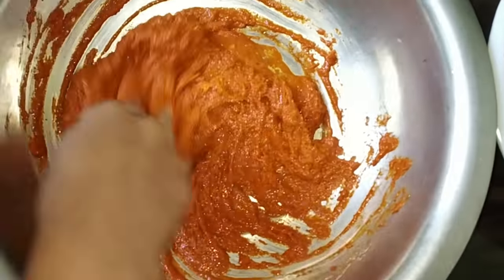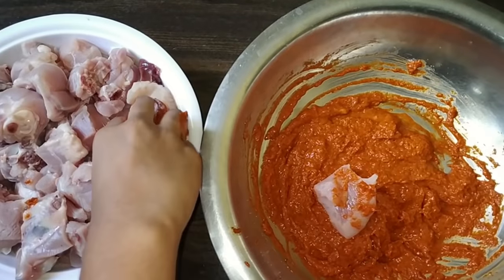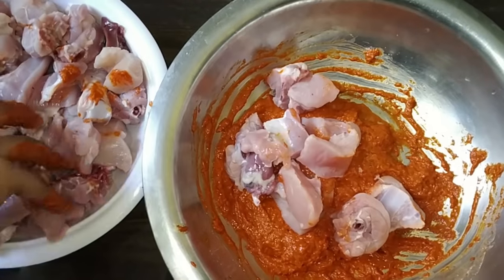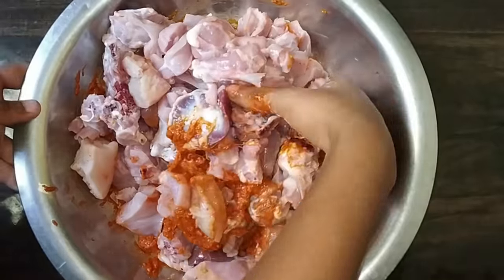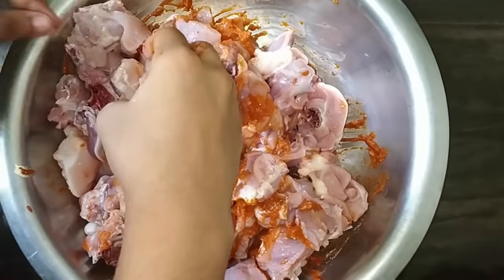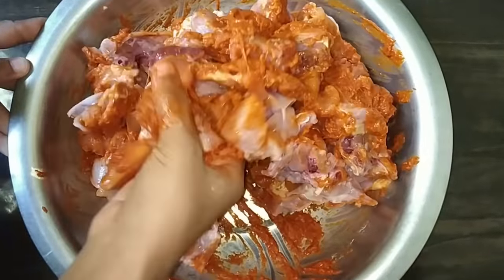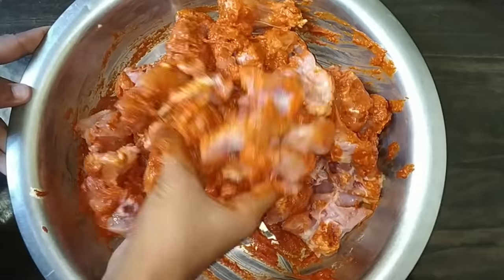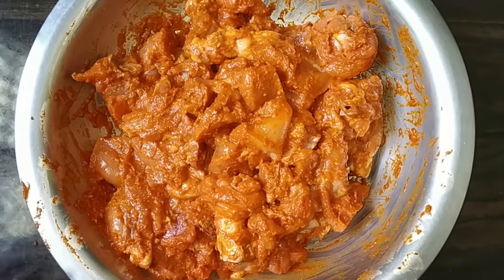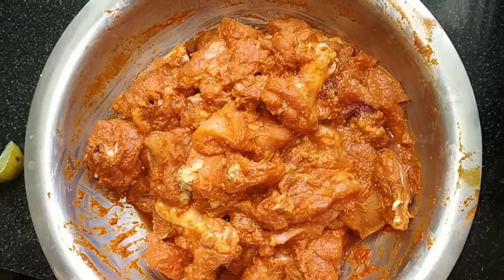Mix it in the kitchen, mix the sauce and stir it in. Now you can mix this together. I will leave it for a few minutes in the fridge. I am also cooking food in the fridge.